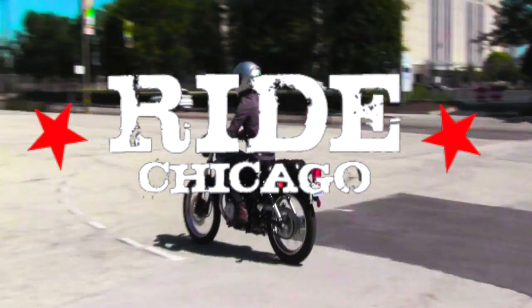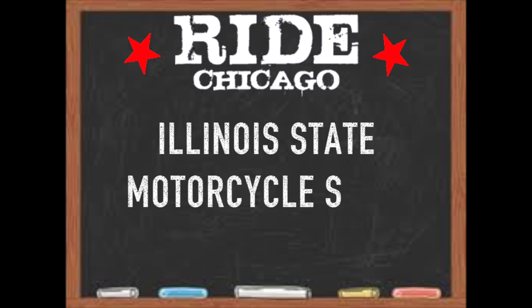Hey guys, it's Jay with RideChicago Motorcycle and Driving School. Thanks for joining us as we take a close look at the Illinois Motorcycle Skills Test.